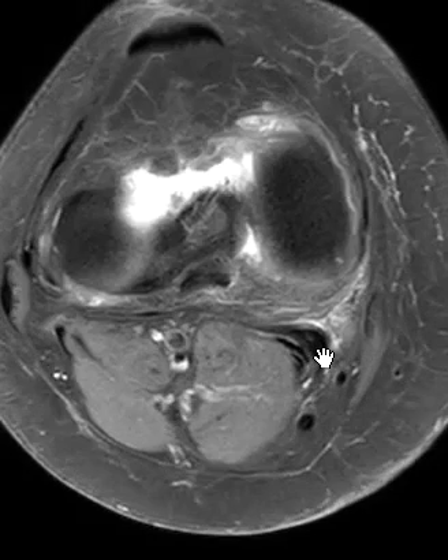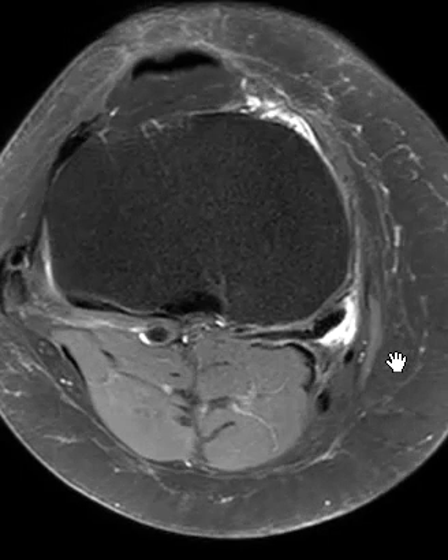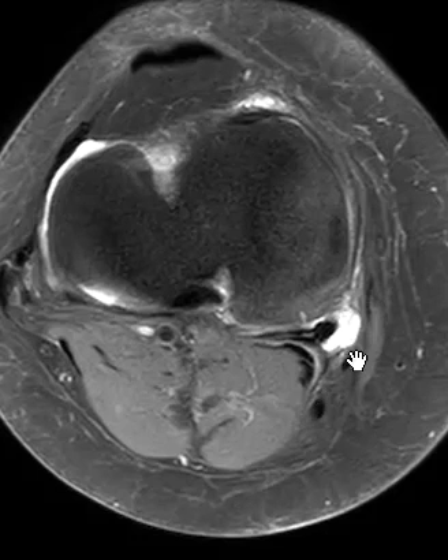We're going to see this area over here where the finding is — this is called the semimembranosus tendon. We're going to watch it come down, and now the fluid is there. Now it's starting to attach to bone. You can see that fluid right around the semimembranosus attachment. There are some other tendons over here called the pes anserine tendons — one, two, three. So an inflamed bursa in the posterior medial knee. Thank you very much.